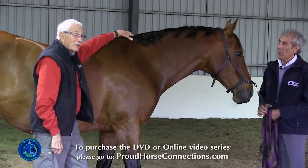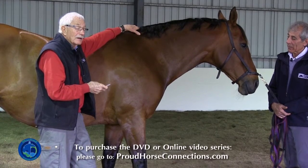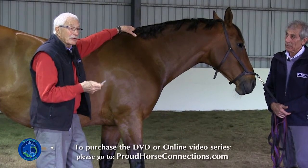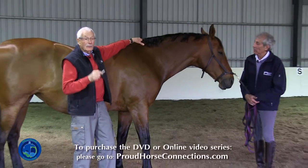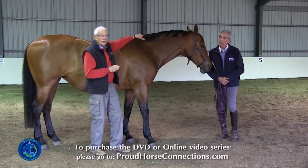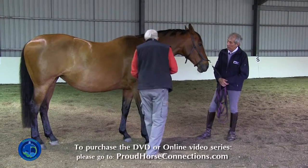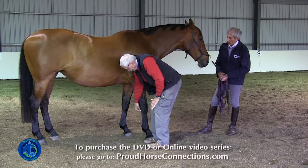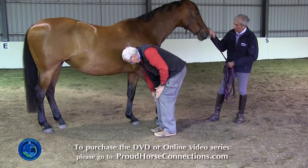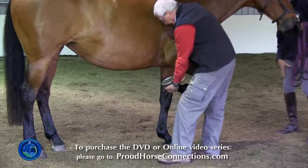So that's the first place I'd be concerned about. I'd certainly still want a hoof tester on there. The other thing that happens is we see something and we grab onto it as our diagnosis — but there may be two or three things going on as well. So we need to make sure we also go in and palpate and take a look at the feet.